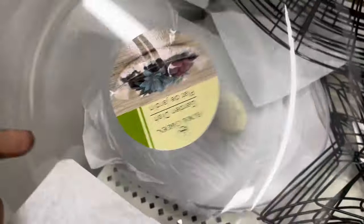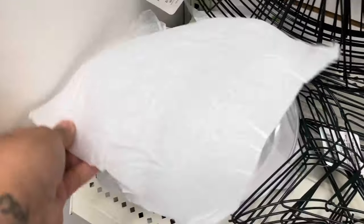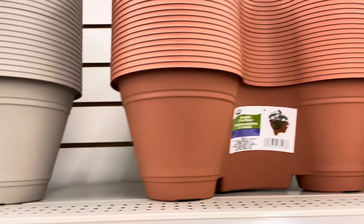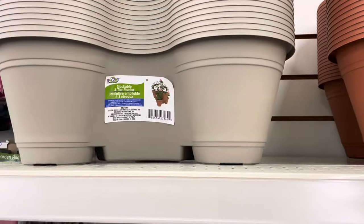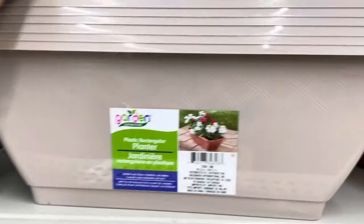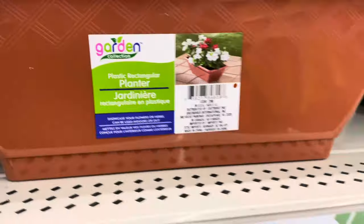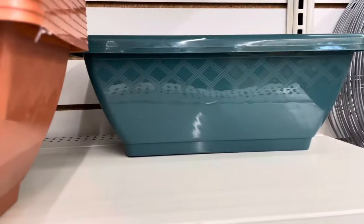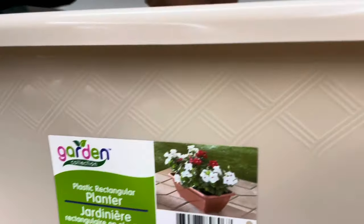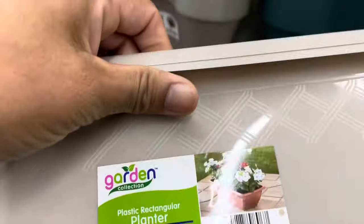They have these little succulent bowls — really cute if you want that modern look for succulents. They also have all the three-pot tiered pots, though no different colors from last year. And they have window boxes — I decided to pick up two for my daughter's playhouse since she really wants her own little garden.